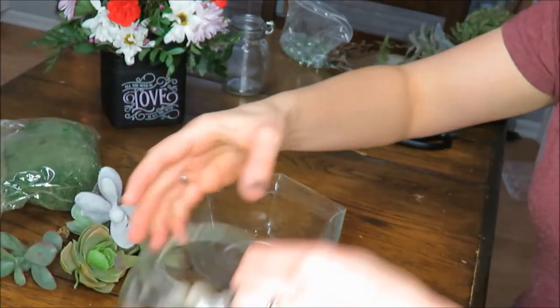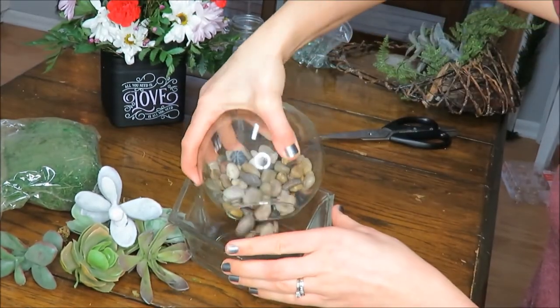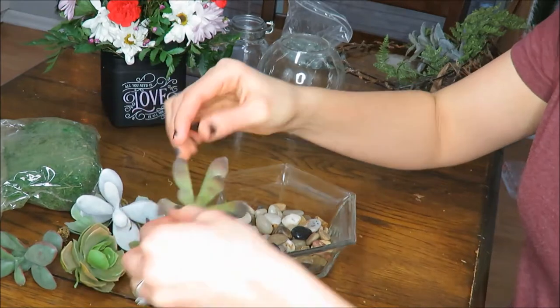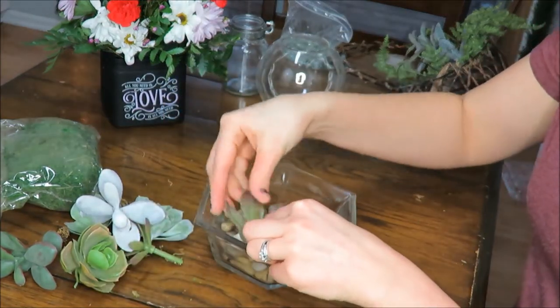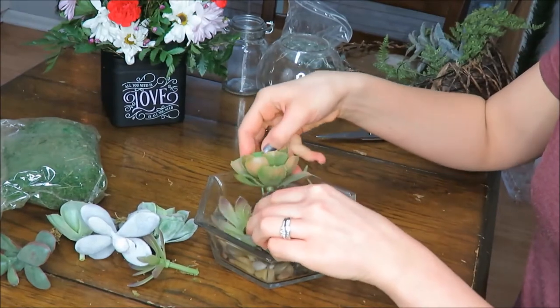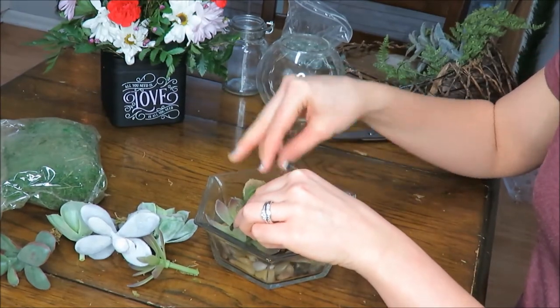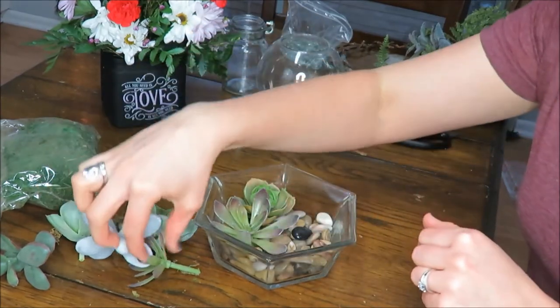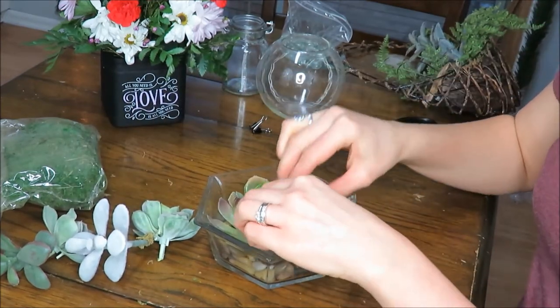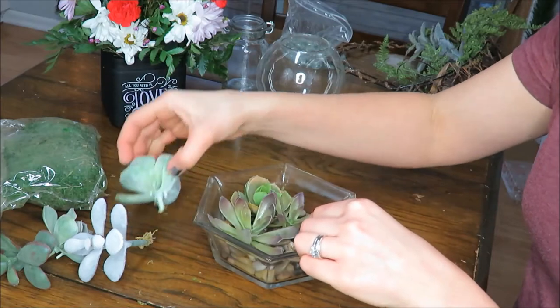I pulled all of the succulents out of the basket, dumped the rocks in, and arranged the succulents how I wanted. It took me a little while to get it to where I really liked it, but it was such a simple DIY, and it looks like something you could get at Target or Bed Bath & Beyond. I spent a mere $3 or less on it due to it being thrifted and Dollar Tree.